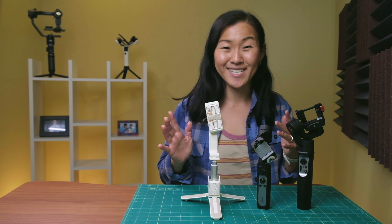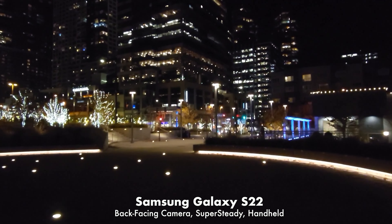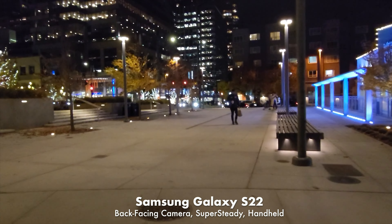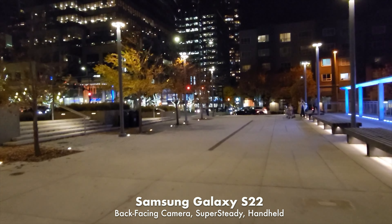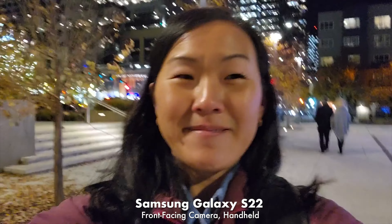Now on to the phone footage. I started with a base test of walking with the Samsung Galaxy S22 back-facing camera, handheld with no gimbal but with Super Steady built-in stabilization turned on. The stabilization is not perfect but it's not bad either, especially considering I was just holding the phone with one hand. Next I did a vlogging test with the front-facing camera, which does not have Super Steady stabilization, and the footage looks a lot worse — super jittery.